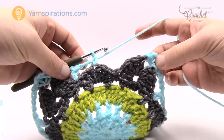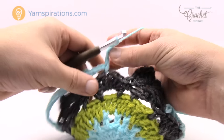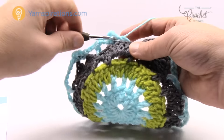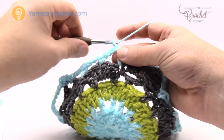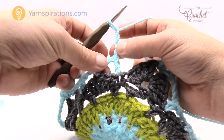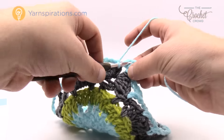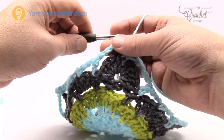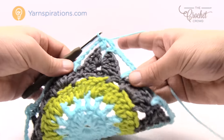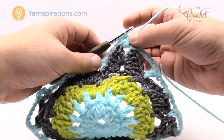Coming all the way back around — the final is chaining five, then join it to the beginning single crochet with a slip stitch. I've now gone all the way around. Let's move on to the final round, round seven.